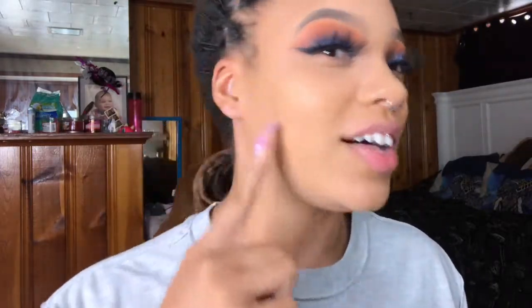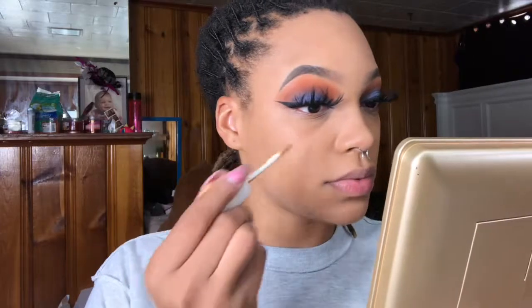This new foundation doesn't have that smell to it. I could have used color corrector for this, but I didn't. I'm not trying to be perfect today — I'm just trying to be cute. Perfect takes too much time. For concealer, it's the Fenty Beauty Concealer in shade 330, to match our foundation which is also shade 330.